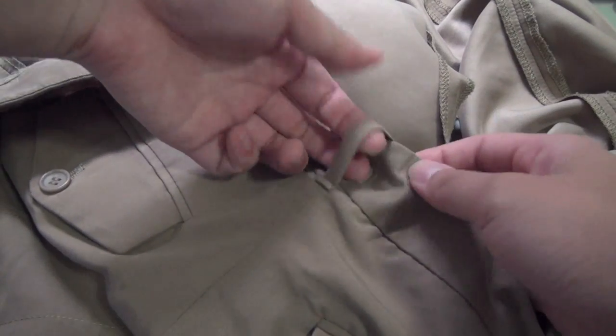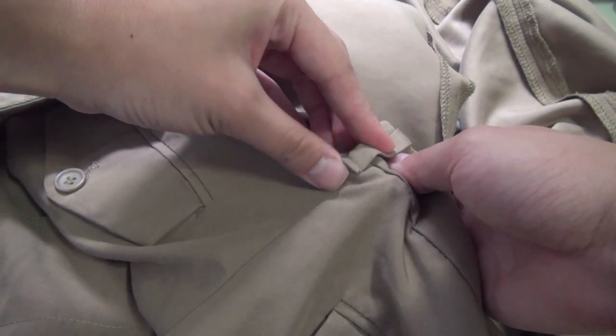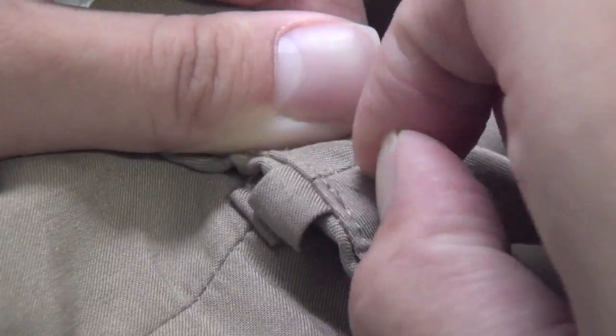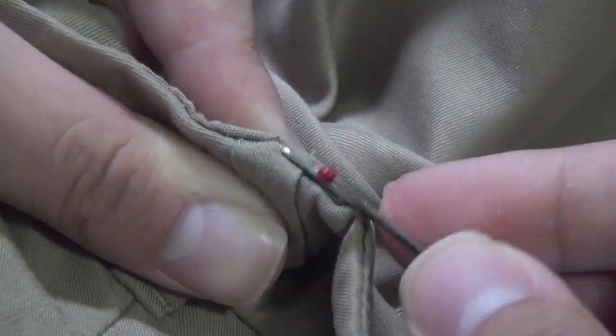If you have a belt loop in the back of your pants, we'll start by removing that belt loop. Go in with the seam ripper to pull it out, and keep it in case you want to reattach it after you're done with the pants.